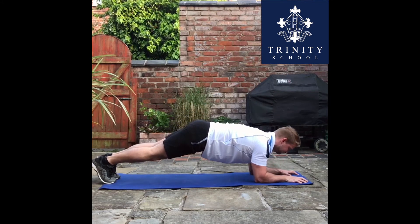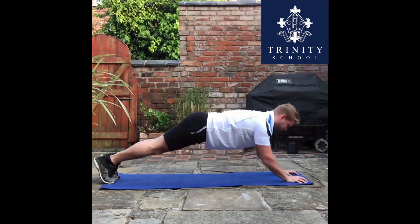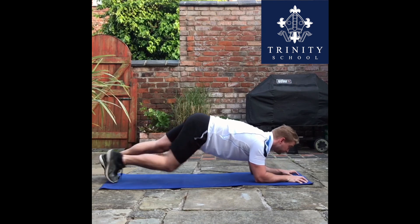I could maybe do with lowering my hips slightly, but the most important thing is that you don't let your back collapse down. Try adding a weighted vest or backpack to make this exercise more difficult.